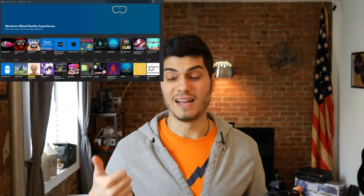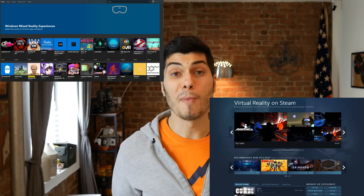Being part of the Windows Mixed Reality family makes the HP very flexible — you can play games from the Windows Mixed Reality Store, Steam VR, and even the Oculus Store via ReVive. Setup is extremely easy: make sure Windows is updated to the Fall Creators Update, pair your controllers via Bluetooth, go through the quick setup, and you're good to go. The platform uses inside-out tracking, meaning the two cameras track the headset's position in space with no external sensors needed.